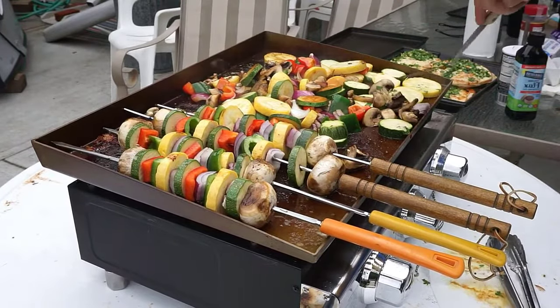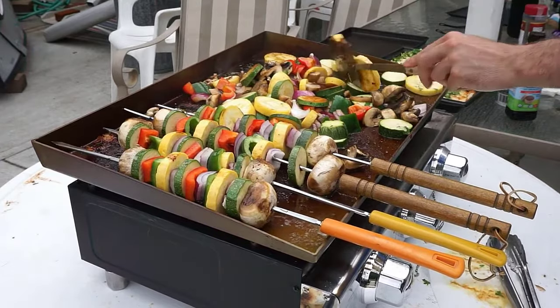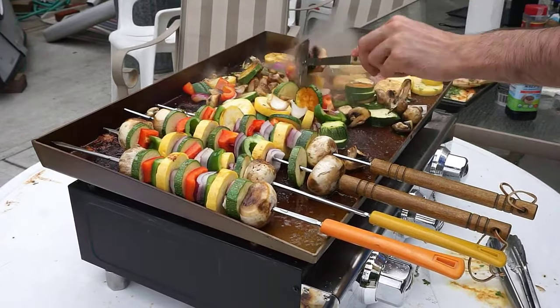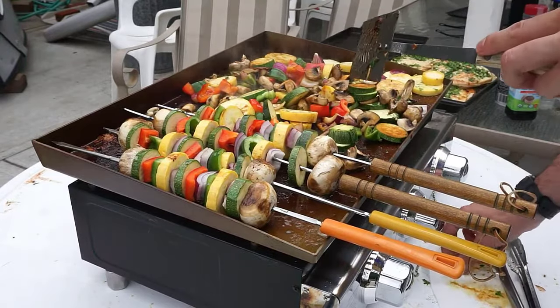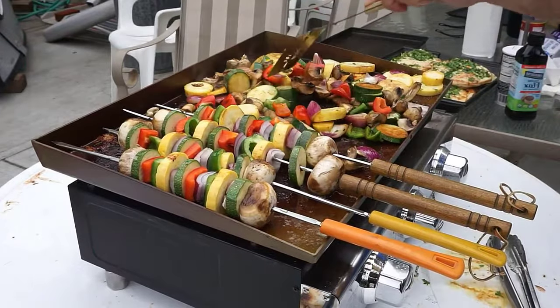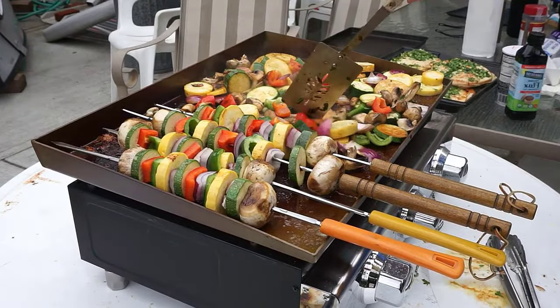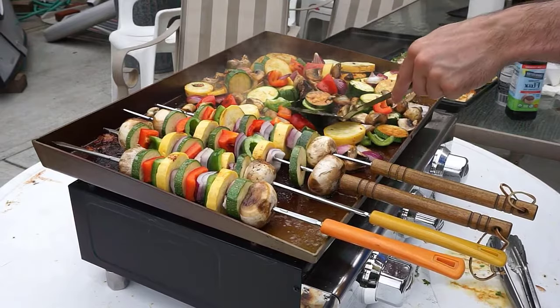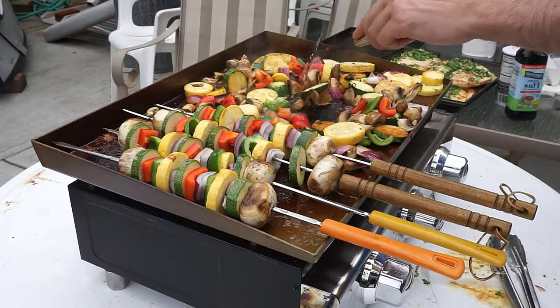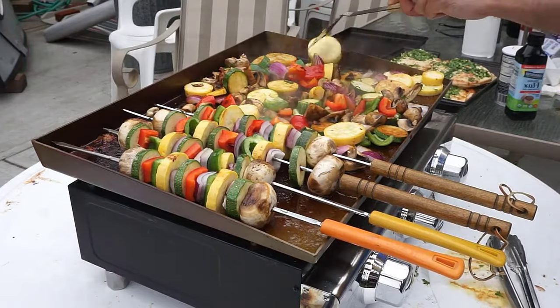That about does it for my comprehensive Como Top 23-inch griddle review. If you guys have any questions, please let me know. I absolutely love this thing and will have it for many years to come. It's portable, seems very durable, and looks great — I can't complain about any of that. Thanks so much for watching. Please give it a big thumbs up and subscribe for more great content from G Reviews.